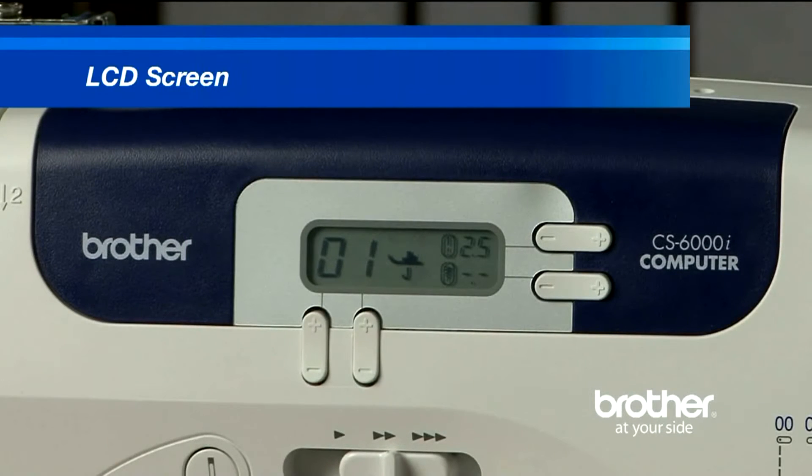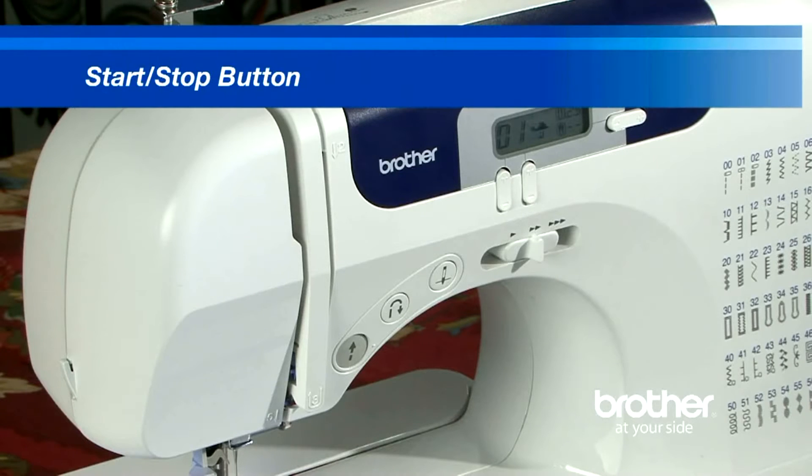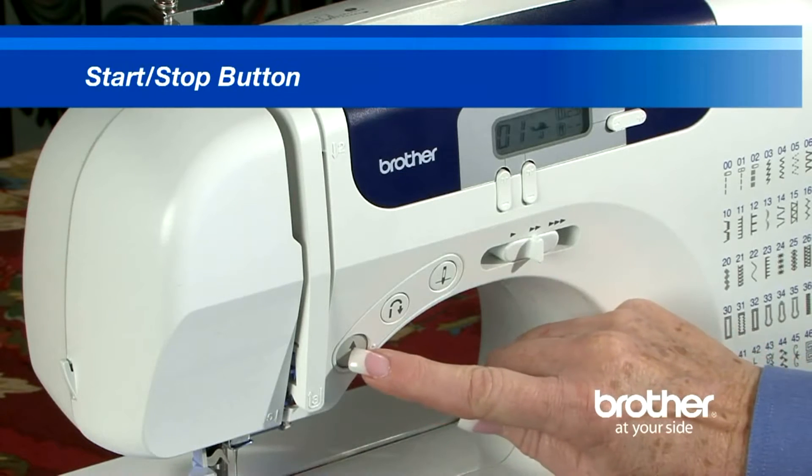I was wanting a machine to learn how to make some little quilts and bags, do some hemming and alterations, and maybe sew some sundresses for my daughters.